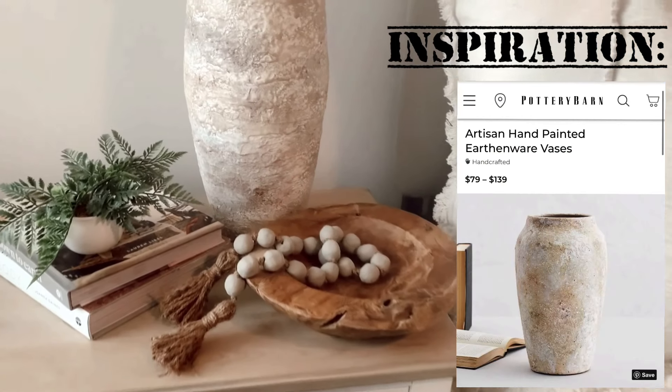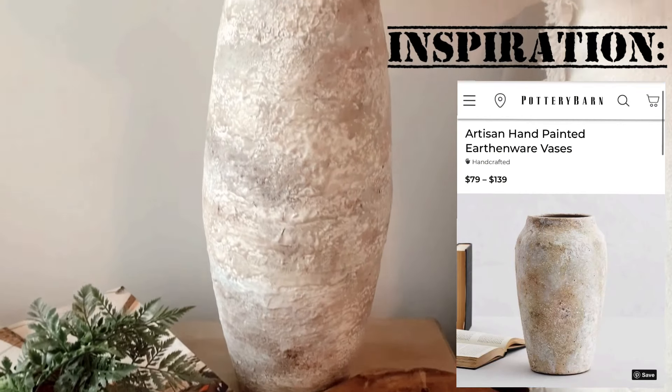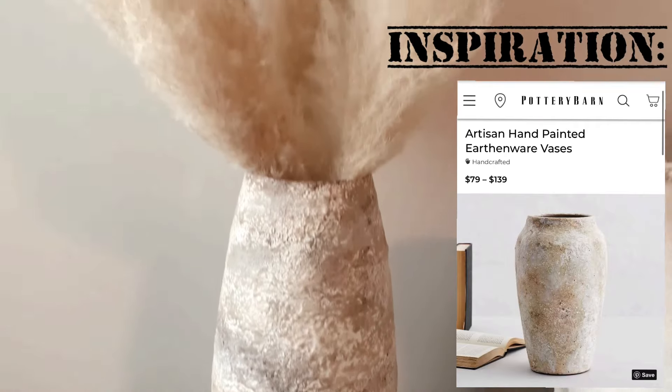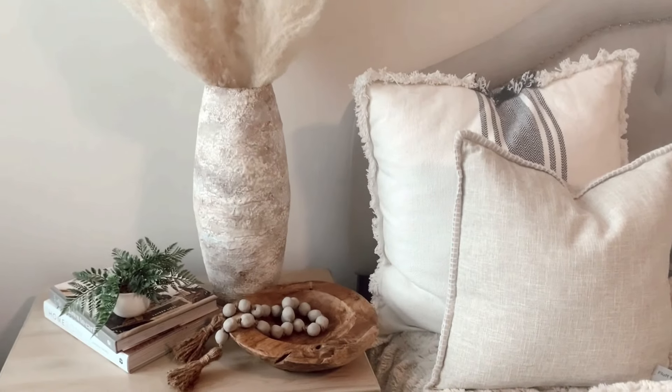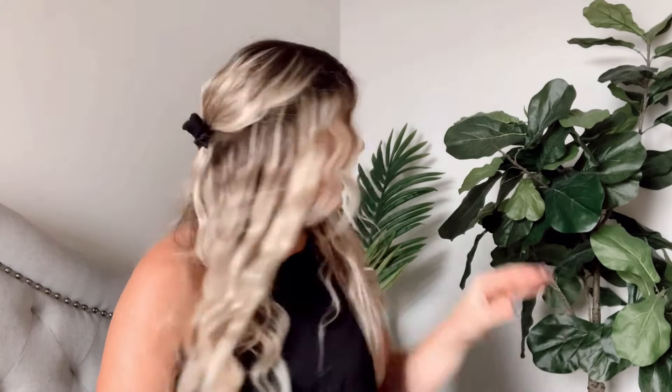Here's the finished product all styled on my bedside table. I think this would look super good on a console table or in the center of a dining table — just anywhere you'd want a statement piece. I'm seriously so happy with how this came out. It really looks like a vase I was staring at in Pottery Barn the other week, so super proud of that.